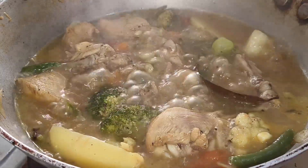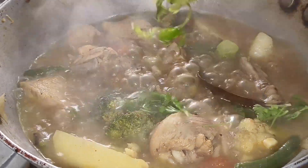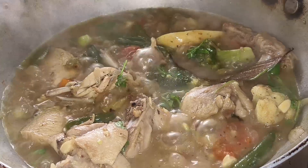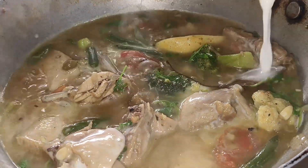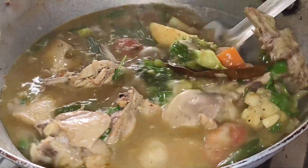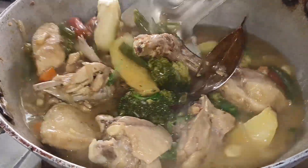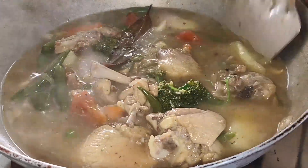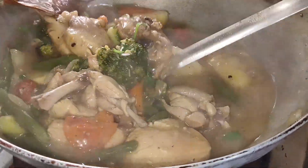This is good. Let's give it a little bit. We are going to cook a little bit.